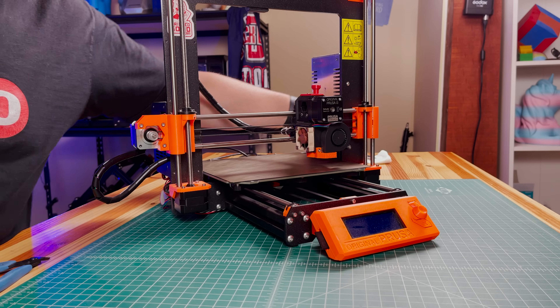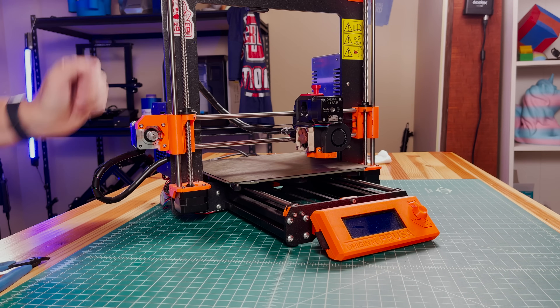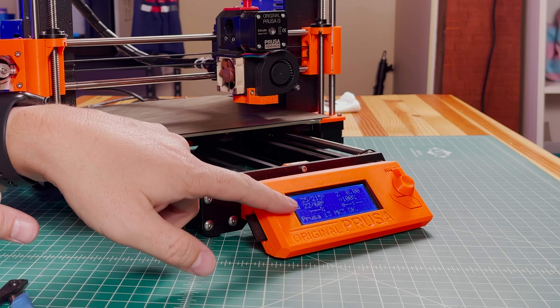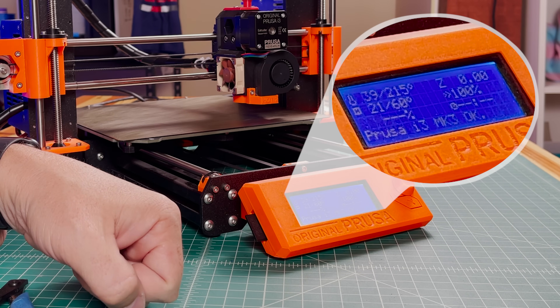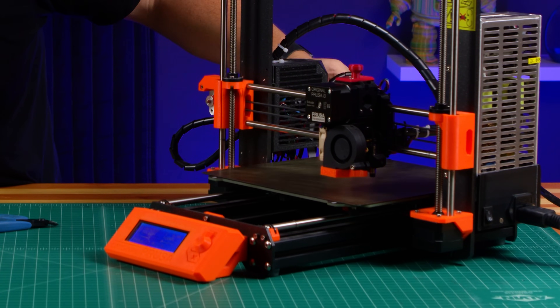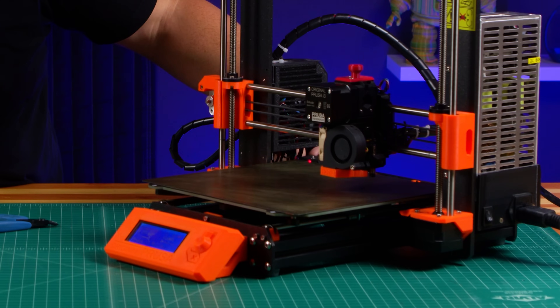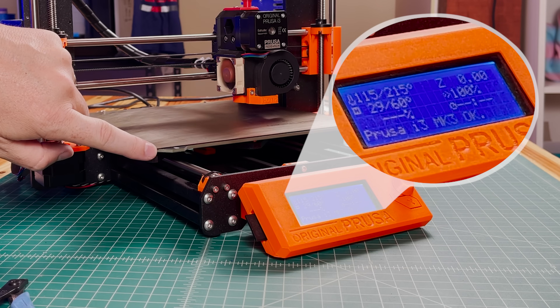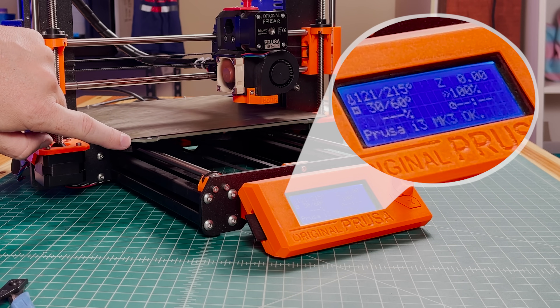Just like that, we've done the fix to the Prusa Mark III bed wires. We're powered on. First, we make sure that the temperature number over here is rising — 20, 22, 24. By going back and forth we can make sure it's still delivering power, which it is, because the numbers keep going up and the wires seem to be doing a good job.